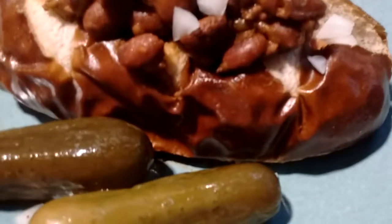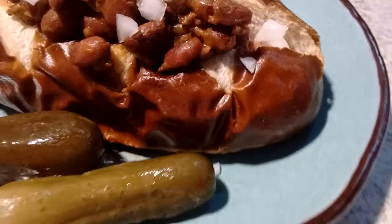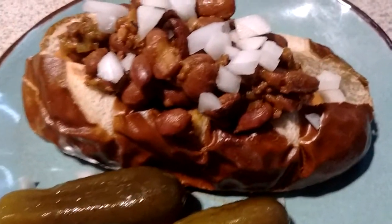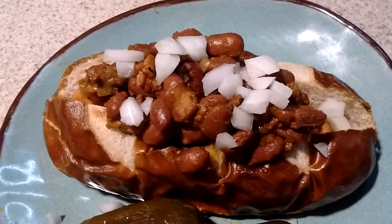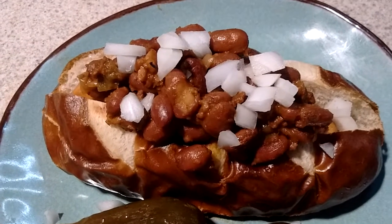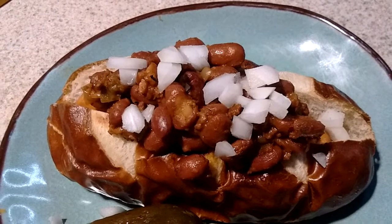I've got one of these Pretzilla pretzel hot dog buns. There's a Light Life vegan wingie down in there somewhere. Some Amy's vegan chili on top, and some chopped onion.